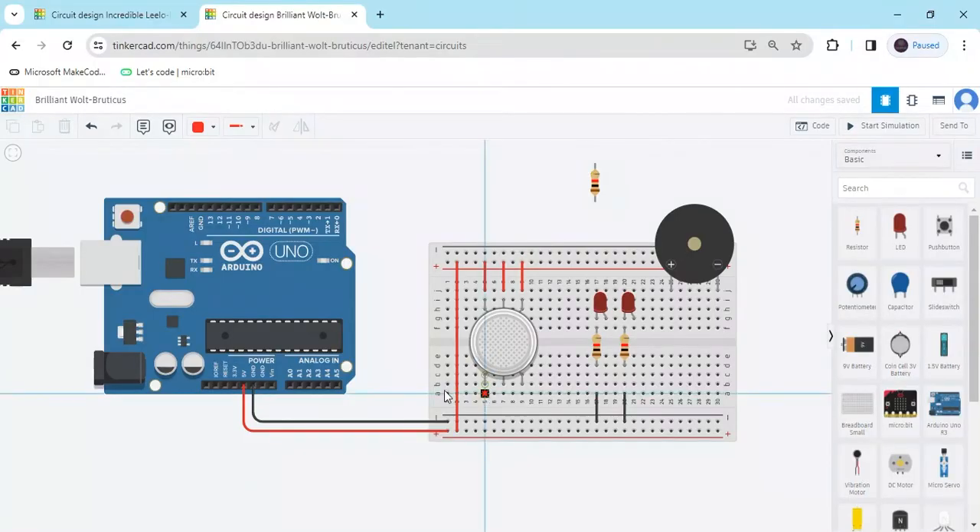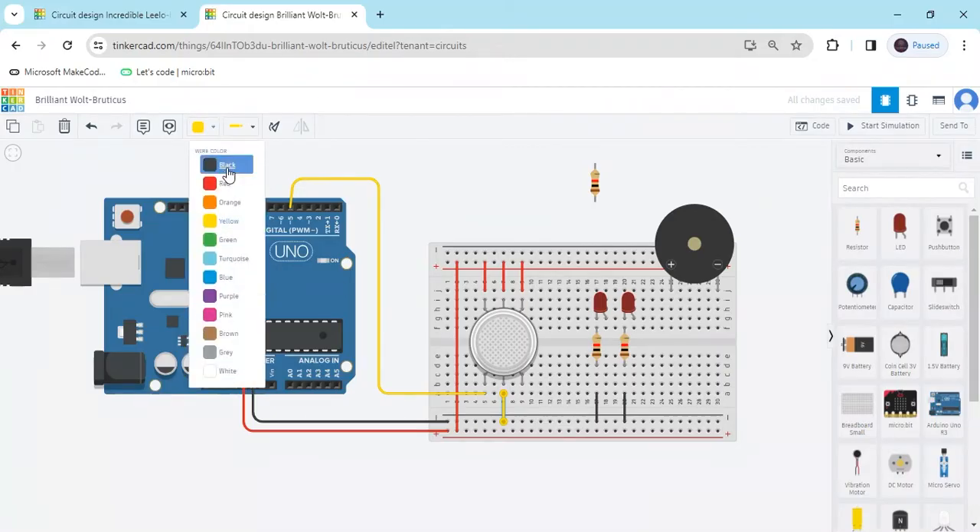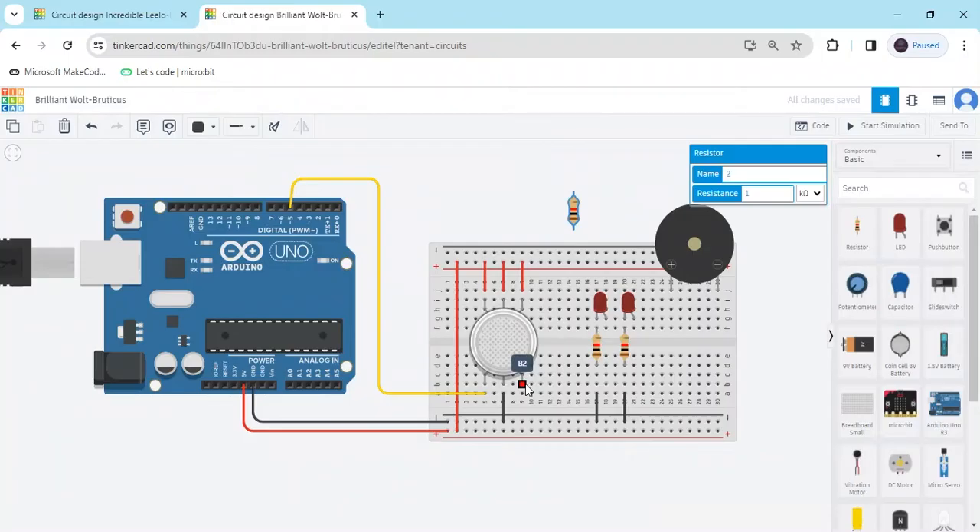Now B1 connects to the analog pin of the Arduino — analog A0. You can connect any pin A0 to A5. Now I will use a digital pin — connect to any digital pin like A1, connect to pin 5 of the Arduino. The 2nd terminal H2 connects to the negative of the Arduino — use a black wire. The 3rd pin B2 connects to the negative of the Arduino, and set the resistor value to 4.7k ohm.